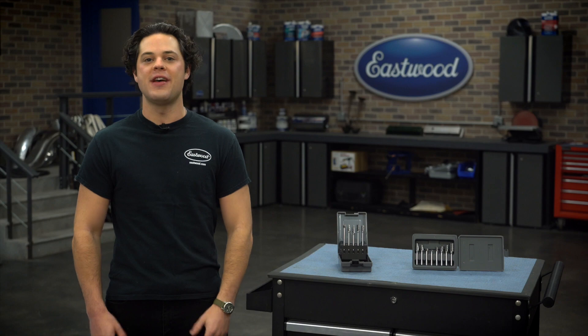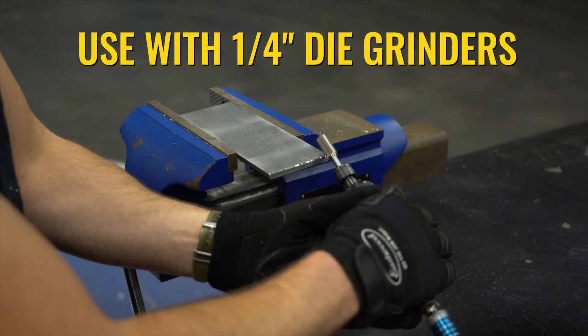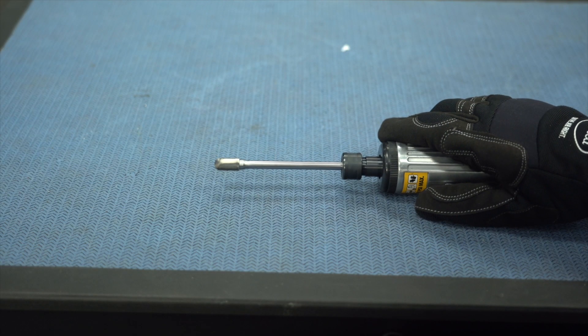Eastwood even backs these carbide burr sets with a one-year warranty. These will fit in any quarter-inch arbor die grinder. We're using this with my trusty Rockwood quarter-inch air die grinder, and you can see that these are nice and true — nice and straight, no wobble or side-to-side wiggle on these carbide burrs whatsoever.